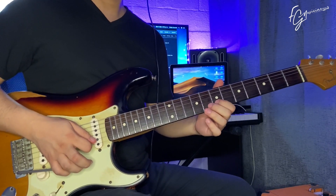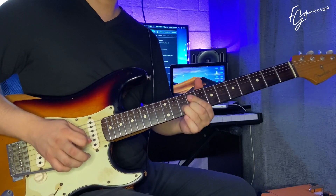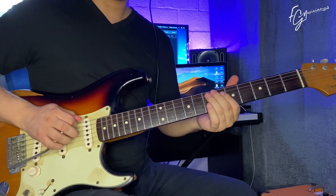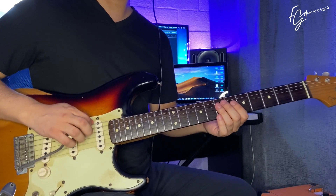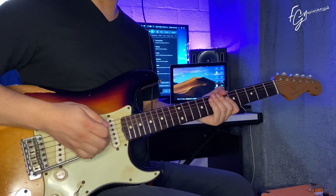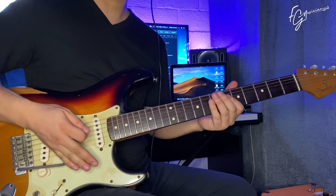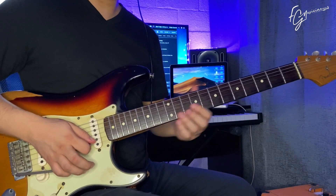Now we move to Re. B minor 7. And back to Mi again. Now there's a really interesting technique: we play the sixth string and with the tremolo bar we push it back to lower the pitch.